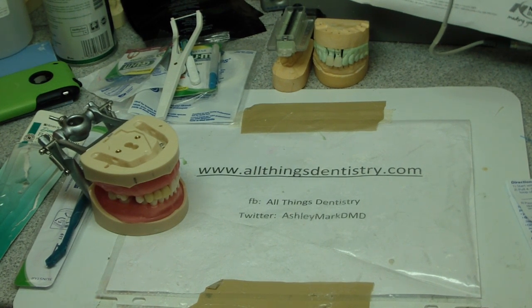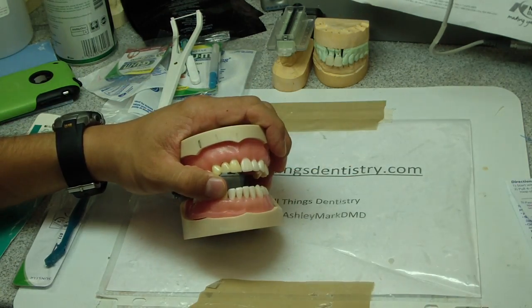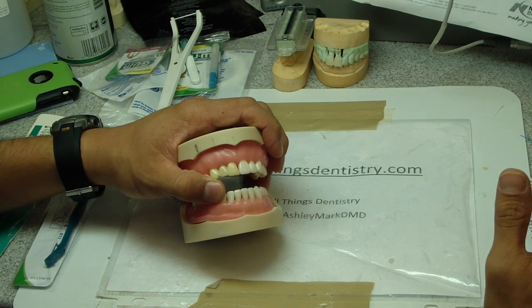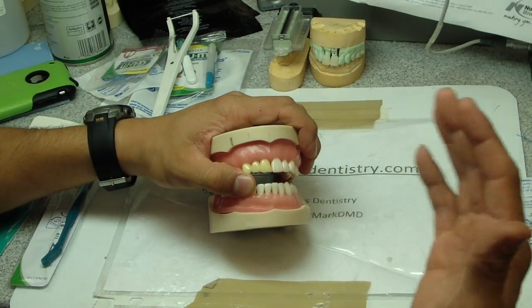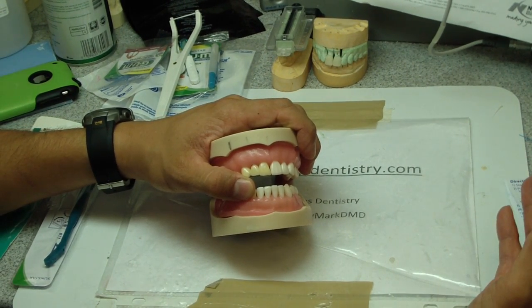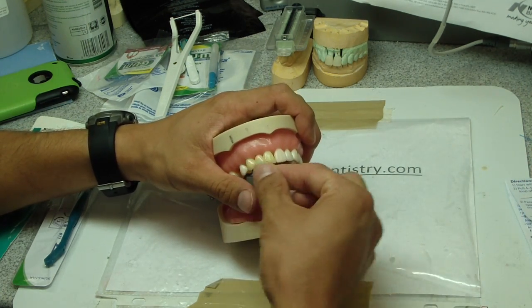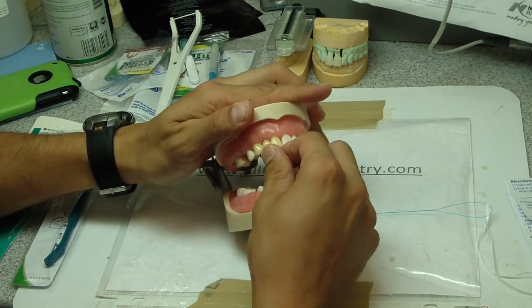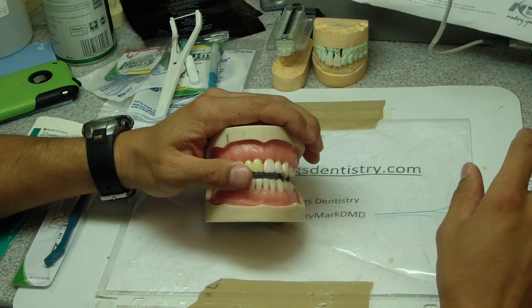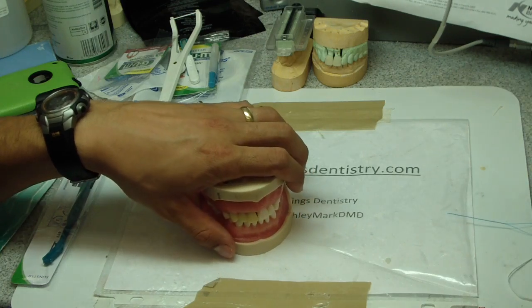Hey folks, Ashley from AllThingsEdistry.com. I want to talk about cleaning and hygiene with bridges and FTPs. You can use this for your patients. I had a patient today who was sedated and I dismissed her without having an opportunity to discuss hygiene — she would have forgotten anyway. So I'm making this video for her, but we'll share it with everyone. Here's an anterior FTP with a single pontic, and we're going to go through five or six tools — there are probably four billion different tools, so let's just go through the basics.